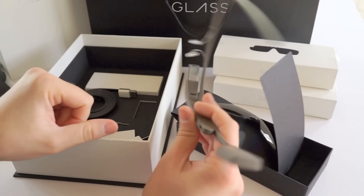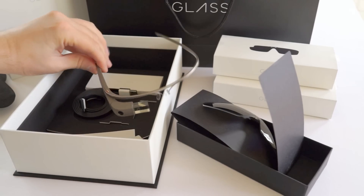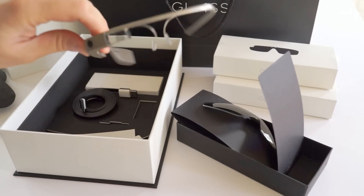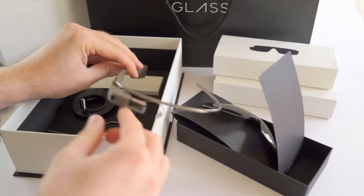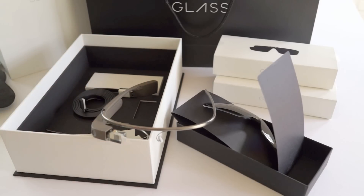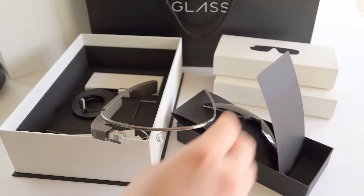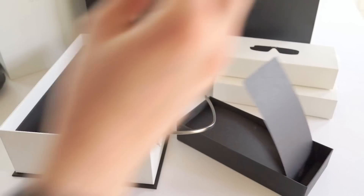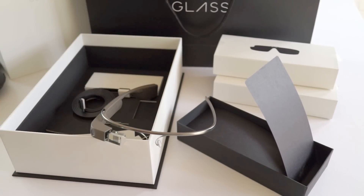So yeah, that's a quick — or maybe not too quick — six-minute unboxing of Google Glass. Be sure to stay tuned to Phandroid.com because we're working on a full review covering all the ins and outs of the software, how it works, and how well it performs in everyday usage, and whether it's something you'd want to buy whenever these come to market. I'm Chris Chavez with Phandroid.com — thanks for watching, see you next time.